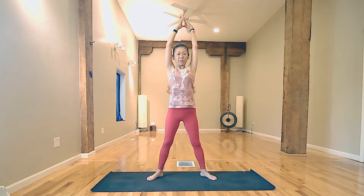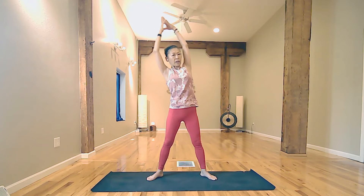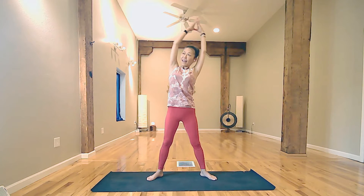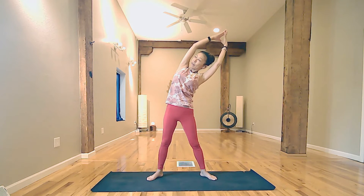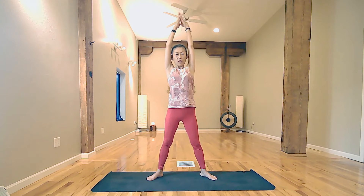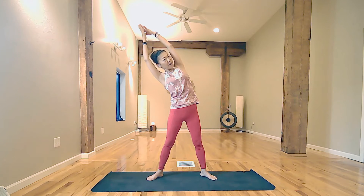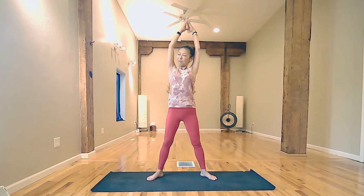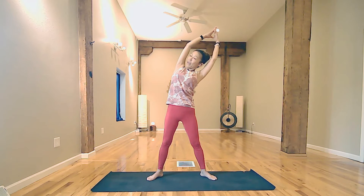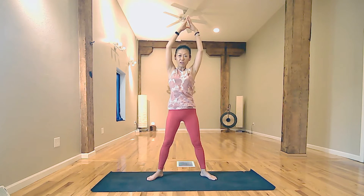Inhale to lift your fingertips. Exhale, bend to your left. Inhale to the center. Exhale, bend to your right. One more each — inhale, lift your fingers. Exhale, bend to your right. Inhale, lift your fingertips. Exhale, bend to your left. And inhale, coming back to center.